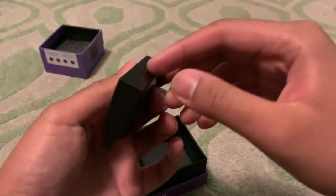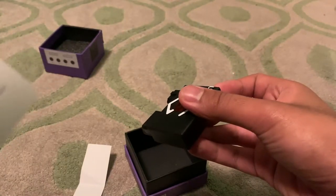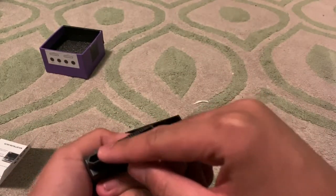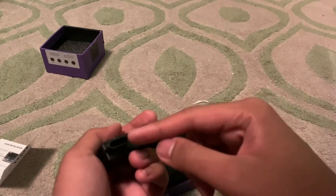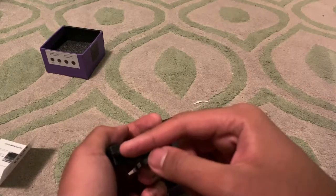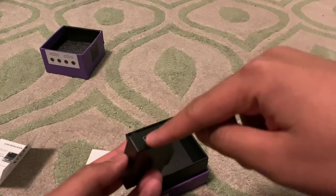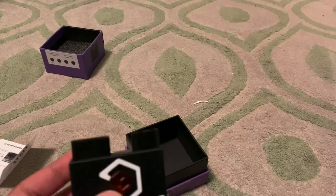This is the adapter — there's an activation button over here, these are the two connection points. This goes into the digital output port. You need to have these two ports in order to use this with the GameCube. There's also the HDMI output, and I'll be testing this out in another video.